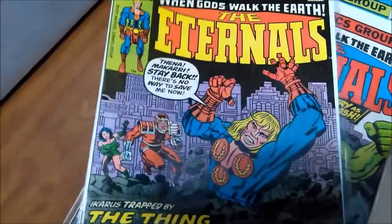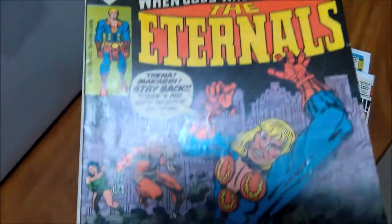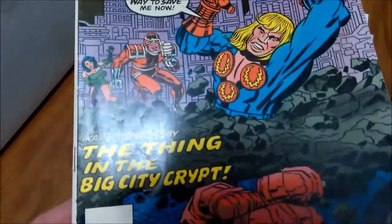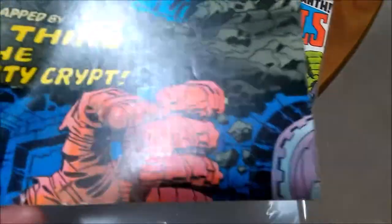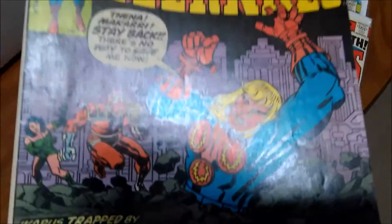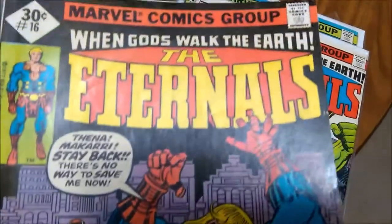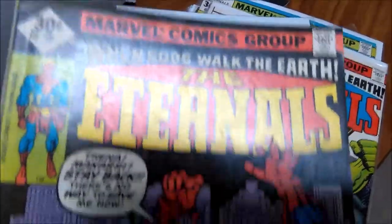I'm going to press some Eternals comics today. This is Eternals number 16. Just some indentions and small creases on the book and the cover. Otherwise a great book, and I think it's going to press really nicely. So we'll get a look at it afterwards. We're going to press a few Eternals comics in this video.